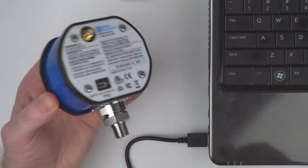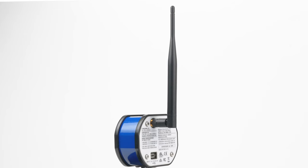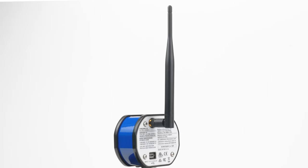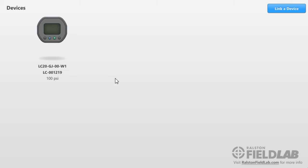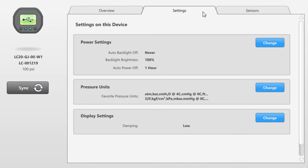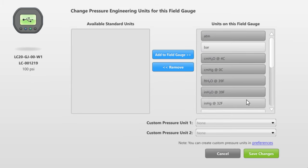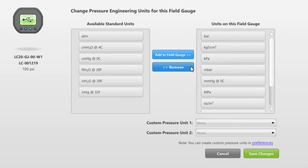Connect the Field Gauge LC20 using the included USB cable or wirelessly with the optional radio for long-range monitoring of your readings up to 300 feet away. Using the Field Lab desktop software, measurement units can be added or deleted from the units menu, customizing the gauge to your needs and displaying only those units necessary for your application.